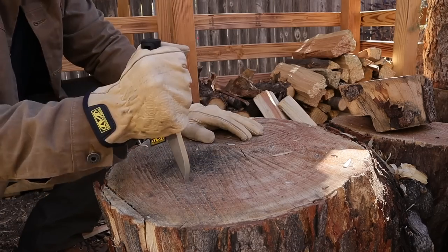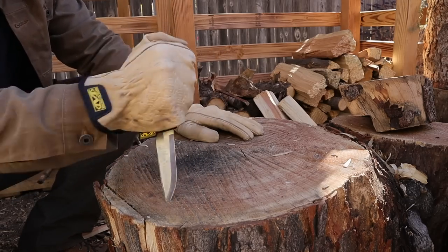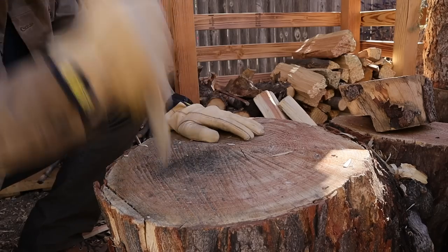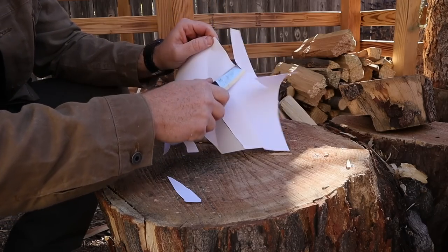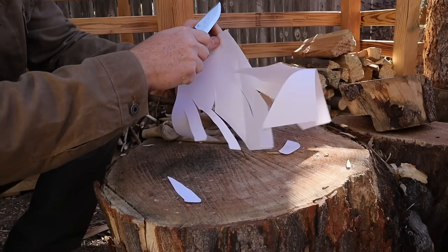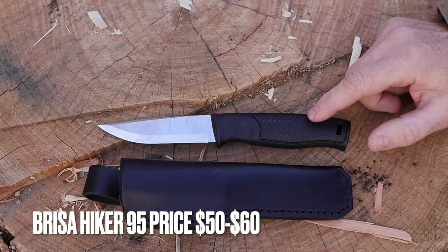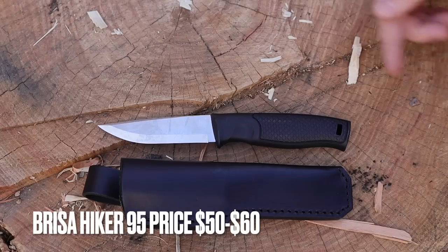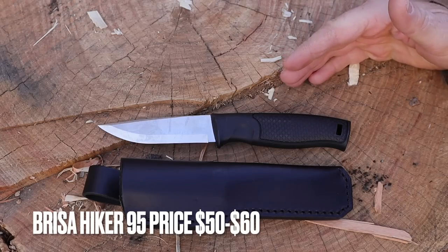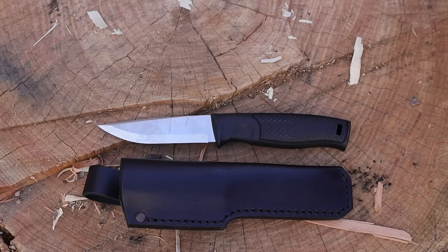Moment of truth — tip test. Oh yeah, nice. Let's do edge retention check — very nice. I'd say the edge is the same as when we started. Good to see. I paid about $55 over on eBay for this Hiker 95, which is what the full flat or Scandi ground versions usually go for. You can find them on Amazon and other websites that ship to the States — about $55 on average for either version. That's very good value.